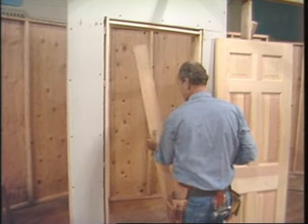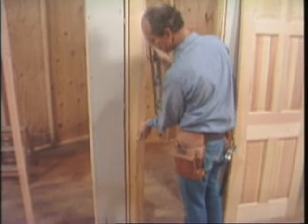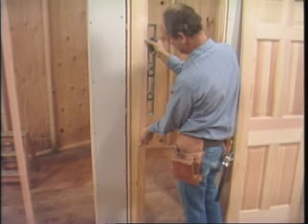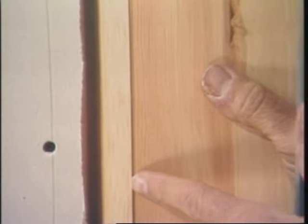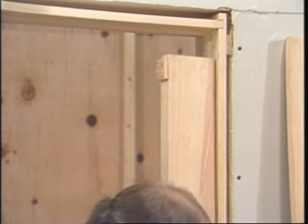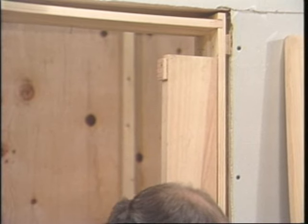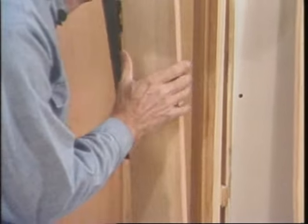It looks like the head's about a quarter of an inch out of level. Check the sides. Well, that's plumb, but it's not straight. There's a good 16th of an inch crack through here. Check the other side for straight — and there's a bulge in the middle.